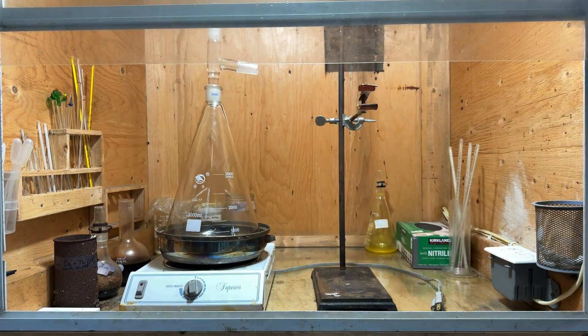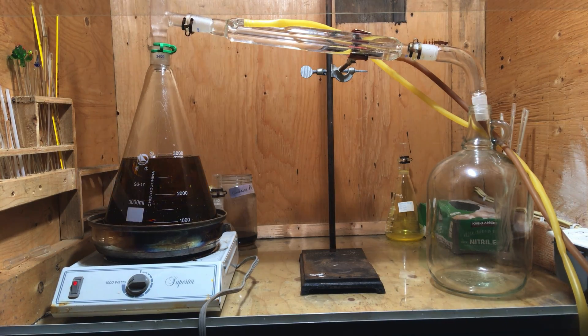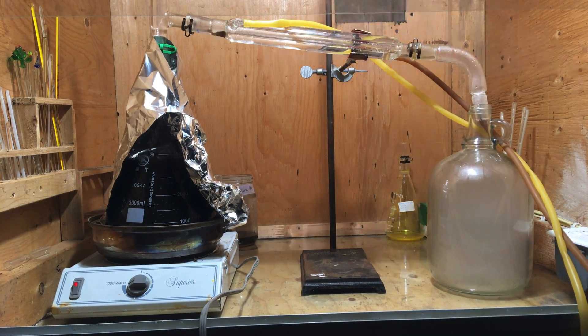A simple distillation apparatus was assembled and the mixture was heated. As the reaction temperature increased, it slowly darkened and then turned black as material began to distill over.